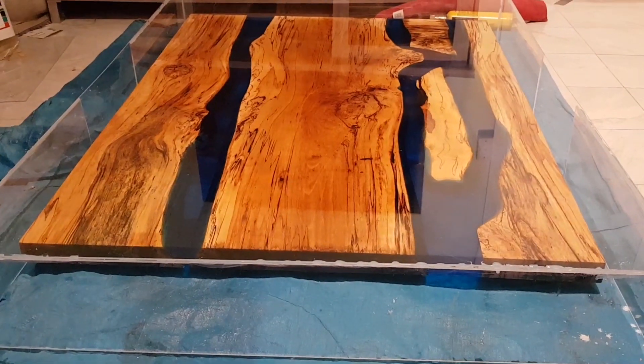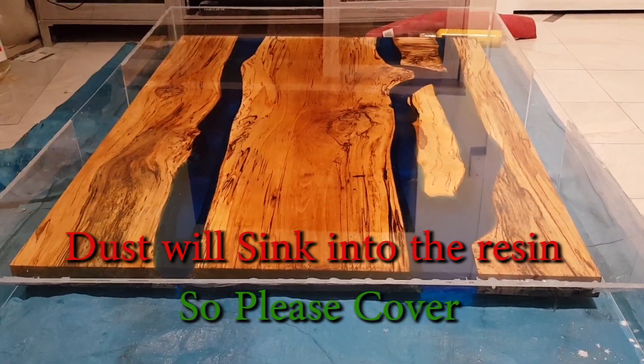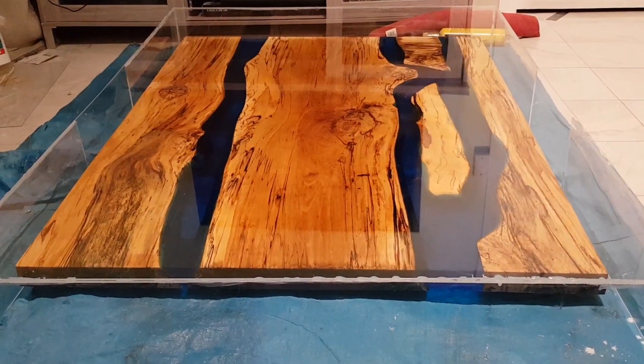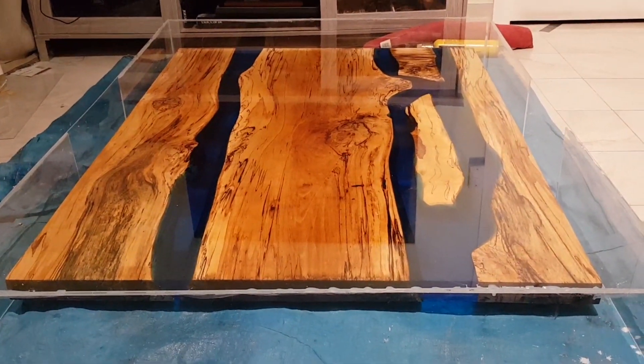I've just made a perspex box to cover my tables from now on. This way it'll eliminate all types of dust or foreign objects coming onto my tabletops, and it'll also allow me to see through and make sure everything's all kosher.